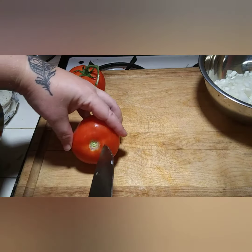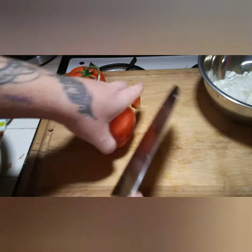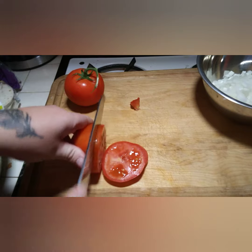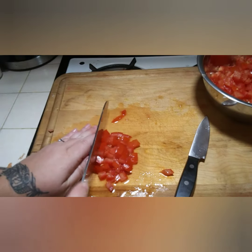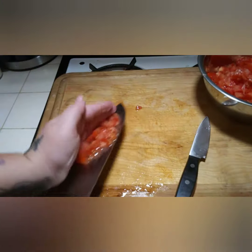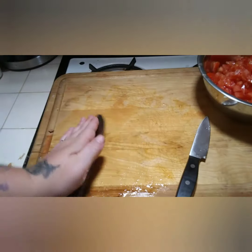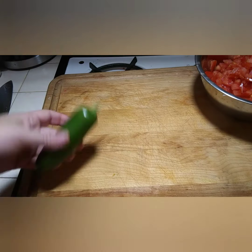Next I'm going to chop up my tomatoes, and again I like cutting them into really tiny pieces. As I'm finishing up the tomatoes, I wanted to add that you want to keep your tomato juice — whatever is on your cutting board — because it really helps bring all the pico de gallo together. You want all that tomato juice, so scoop it up with your tomatoes.